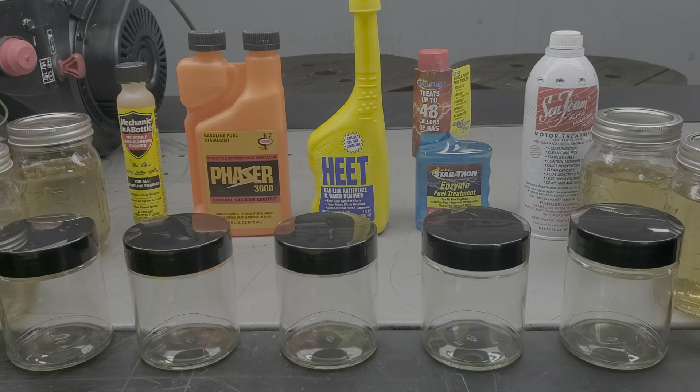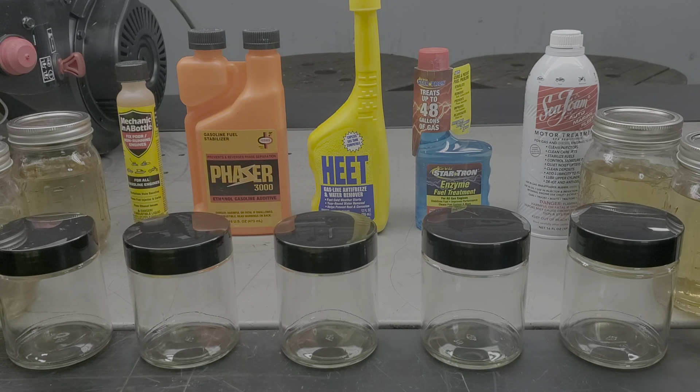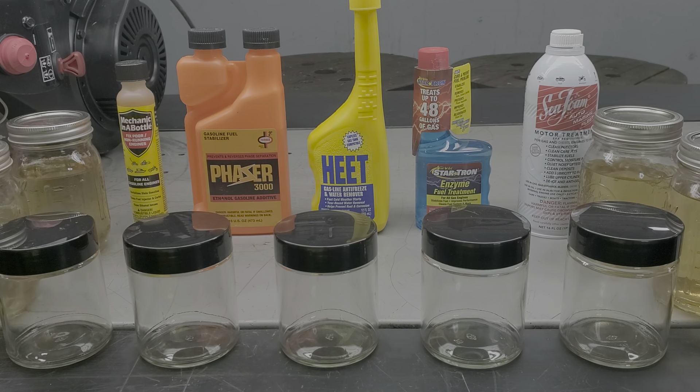So we're here this morning going to talk a little bit about fuel treatments. Most of the equipment that comes into the shop here, I'd say probably 90% of it has fuel in it that is either phase separated or not optimal for performance. We're going to go over these treatments and show you what each one will do to that phase separated or poor quality fuel as it's in your equipment without draining it or anything.